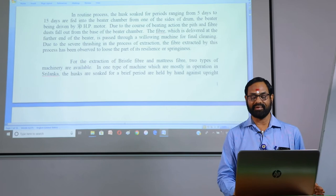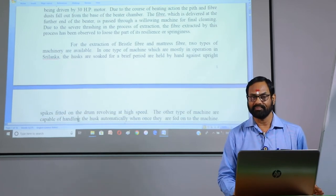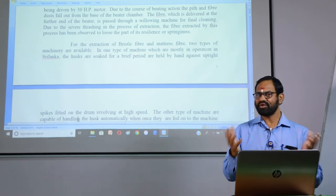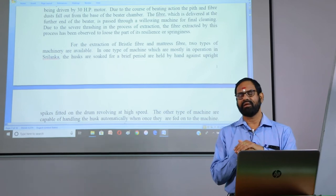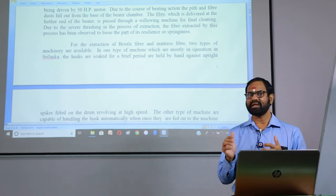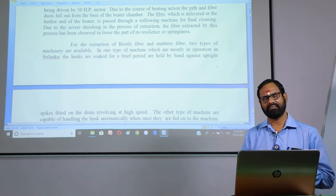For the extraction of bristle fiber and mattress fiber, two types of machinery are available. One is the Ceylon type combing drum, which is no longer in use due to severe accidents to operators. Now we have developed another type called the DC3 combing machine.